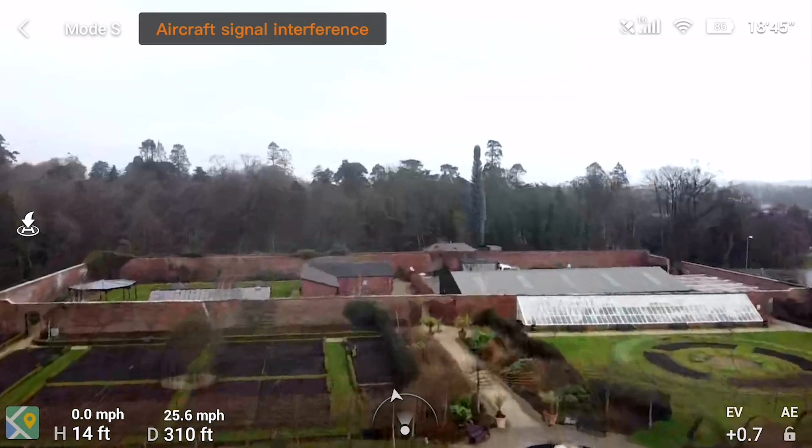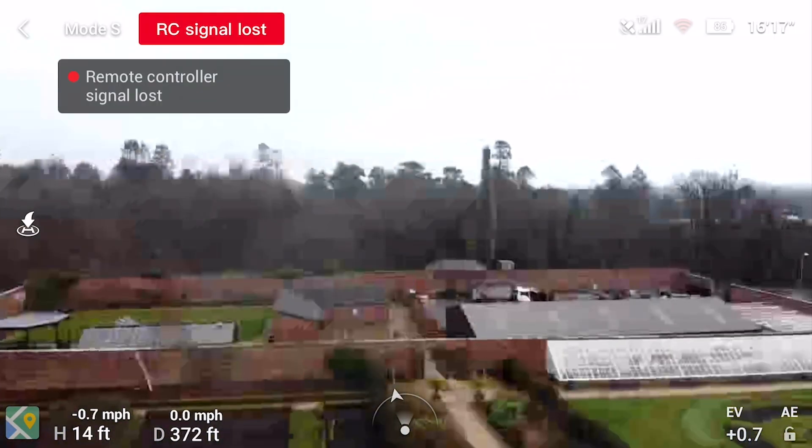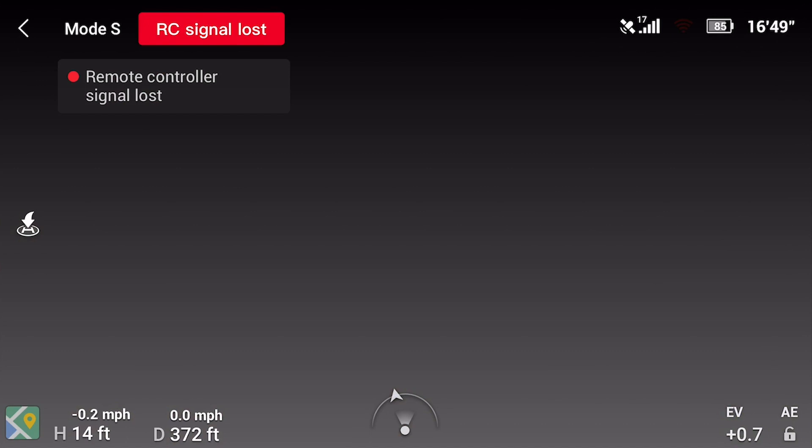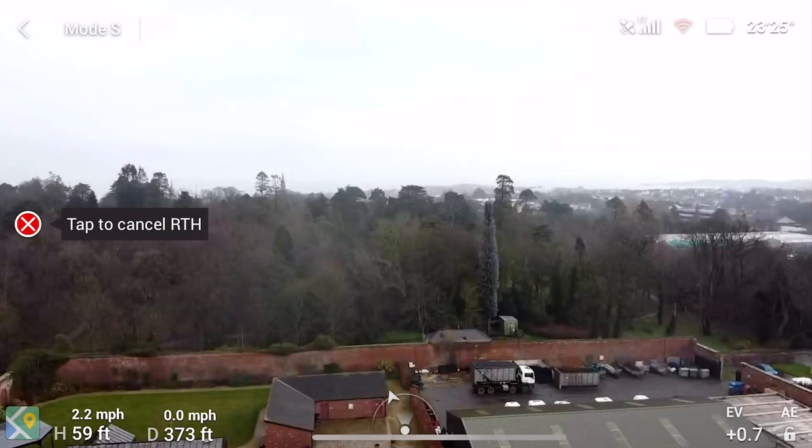I did have some transmission issues today. The Mavic Mini flies using Wi-Fi transmission instead of a radio signal, which I've heard isn't as good. I did have some issues with that today — I don't know whether it was because of where I was flying or because of the weather, but there were definitely issues.